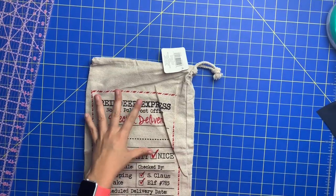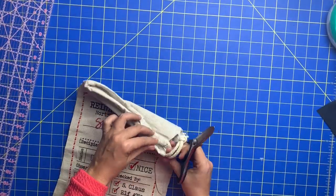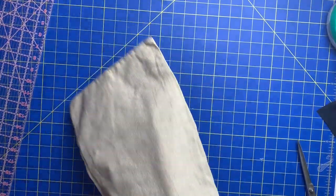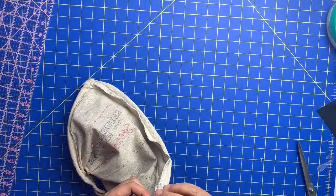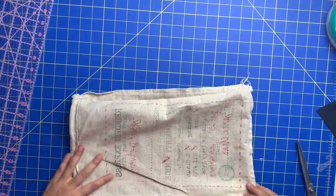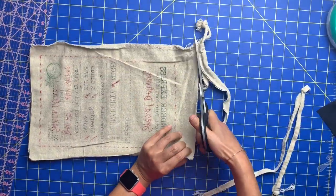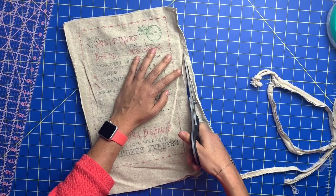Alright you guys, so first things first is to take the little bag that I got at Michael's. I don't even really know what people are supposed to use this for — put gifts in, like a gift bag? But for four bucks I thought it would make a really cute pillow or at least part of a pillow. So you need to cut away the front from the back. The front that has all the Christmassy stuff is going to be one side of the pillow, and the plain side we are going to embellish for the other side of the pillow. Just cut away all of the stitching that they have holding this bag together.